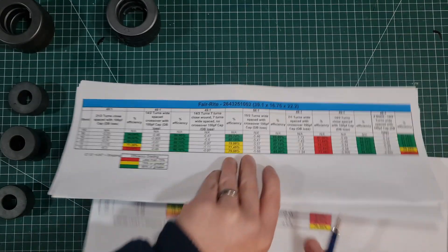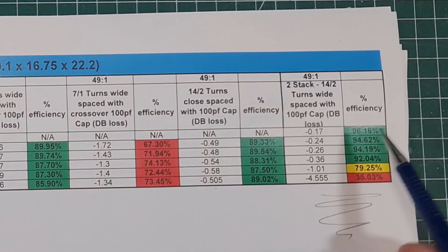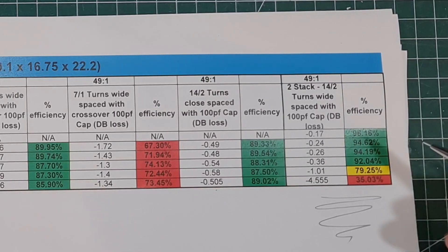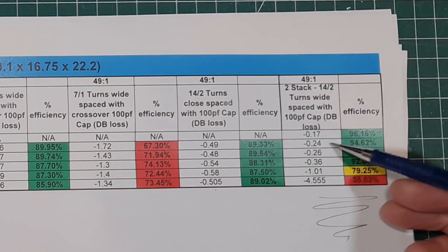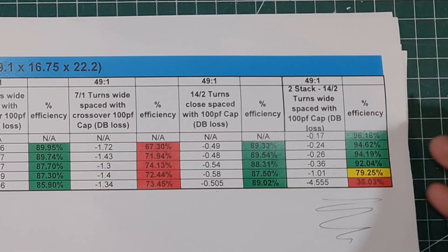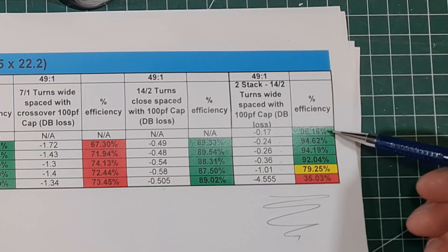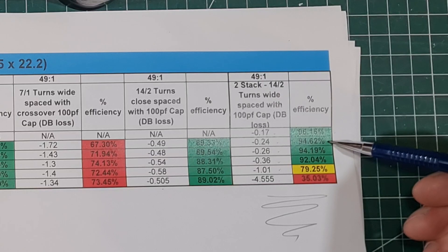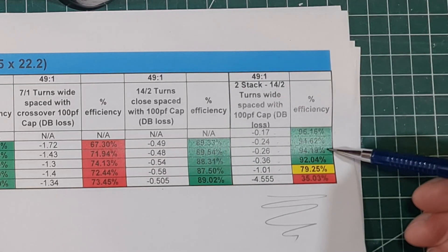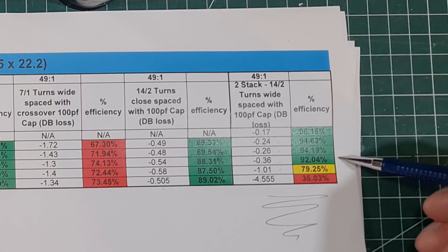The one you've all been waiting to see is the stacked 2643251002. I've measured it from 160 through 10 metres and I don't think I've actually seen efficiencies this good on the low bands. The losses are 0.17, 0.24, 0.26, 0.36, 1, then 4.5 dB. Translating that into efficiency for two of these cores: 160m — 96.16%, 80m — 94.62%, 40m — 94.19%, 20m — 92.04%. Fantastic efficiency on 20 metres.